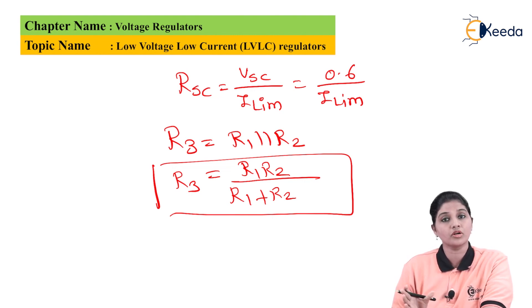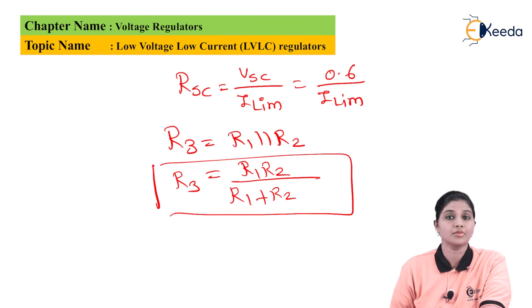That is how the low voltage and low current regulator works. Thank you very much for watching this video. Stay tuned to eKIDA and subscribe to eKIDA.